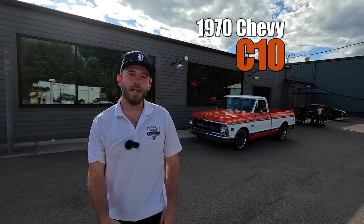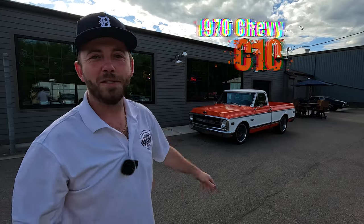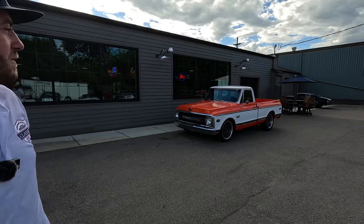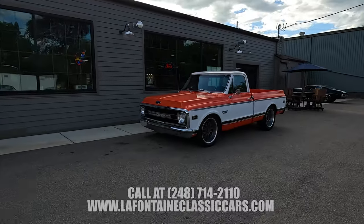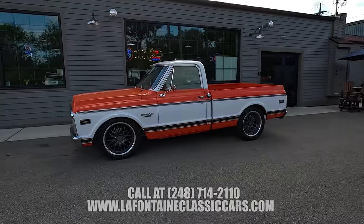Hey everyone, I hope your day is going great and we might make it a little bit brighter with this bright orange. It's a hugger orange 70 C10. My name is Mackenzie. I'm going to be showing you around this thing in just a brief second. We're going to go for a drive, pop it all open, fire it up, play with the lights, the bells, the whistles. This is a hot truck. Let's dive right in.